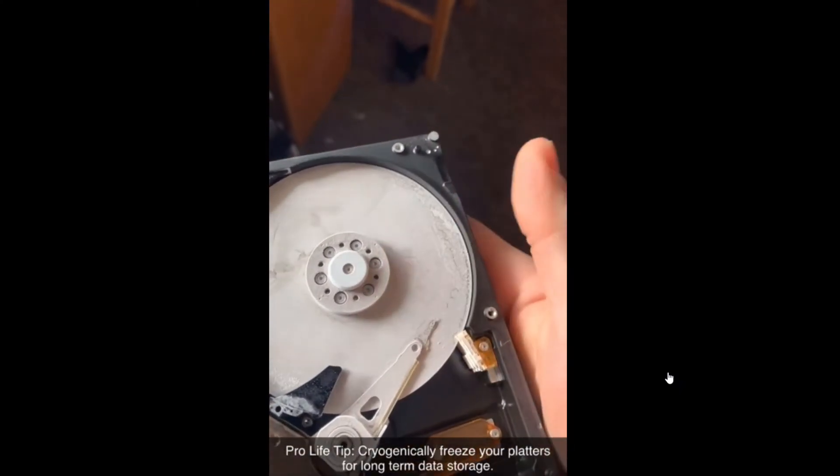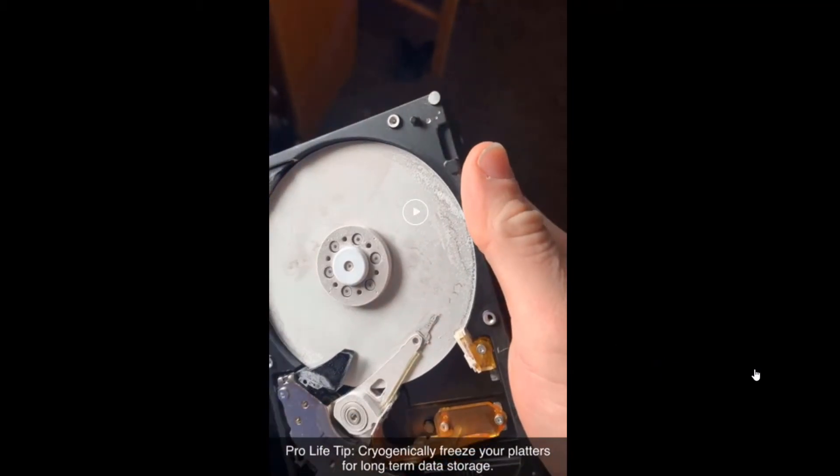So what looks like happened here — there's a trick that you can do if your hard drive stops working, where if you shove it in the freezer — and I do not condone doing this, this is a terrible idea — but if you shove it in the freezer, there's a chance that it'll start working again for just long enough for you to back up the contents of that hard drive. The issue is, if any moisture gets inside of the hard drive, you're screwed. And guess what's generally in your freezer? A decent amount of moisture.